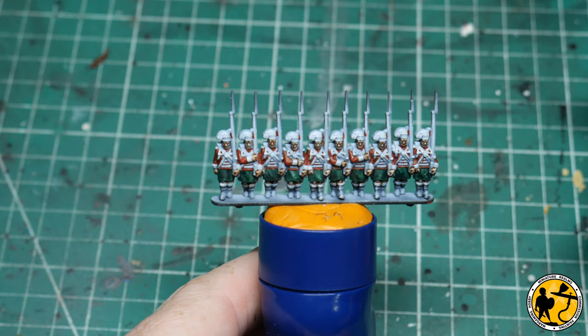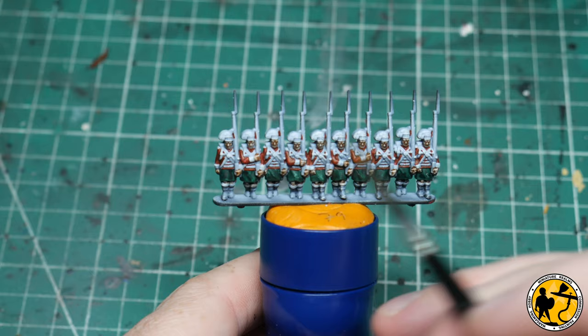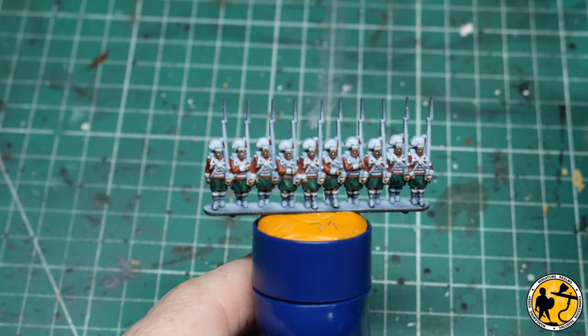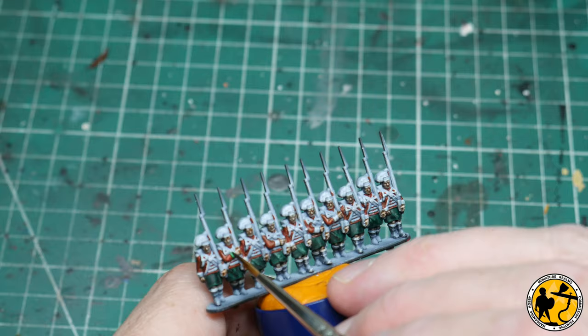That's the base layer of the kilts done. Now I'm going to pick out the facings — mainly looking at the cuffs, and on some miniatures you can get into the collars as well, though by the time you've painted it all they don't really stand out very well, so you can leave that if you're not interested. I'm going to be using Contrast Orc Flesh — they are green facings on the 79th.